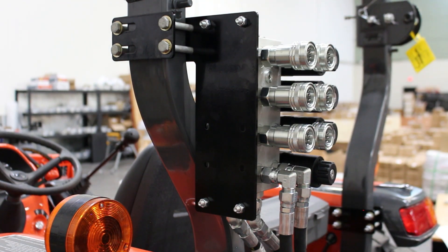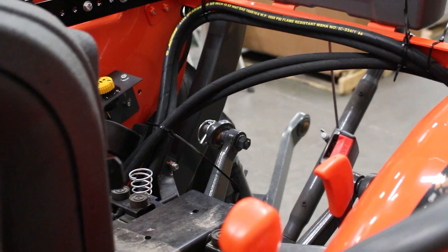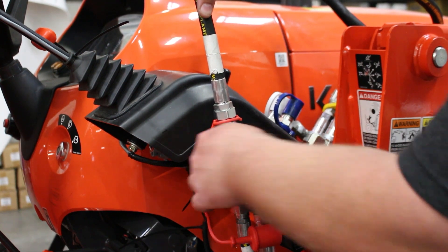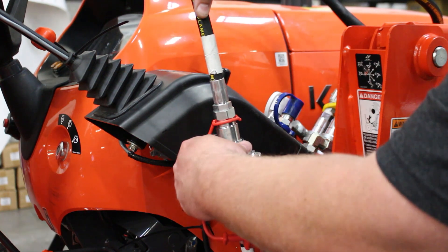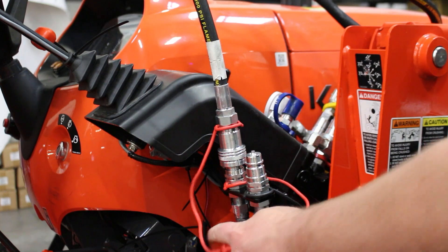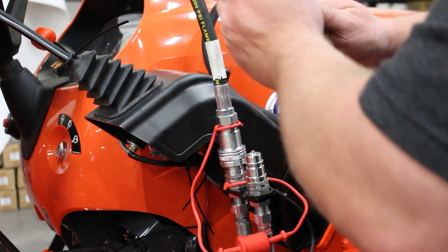We'll route the A and B work lines with the same routing, keeping everything clean, neat, and together. Now we've got our hoses routed — we'll go ahead and attach our A and B work lines that run up to the front quick coupler bracket on the cross beam.